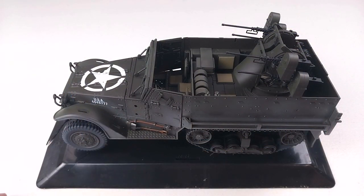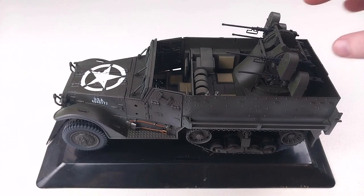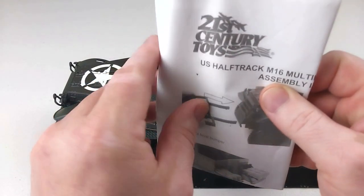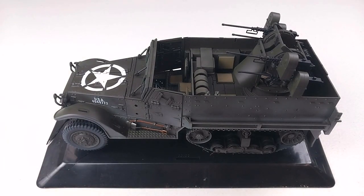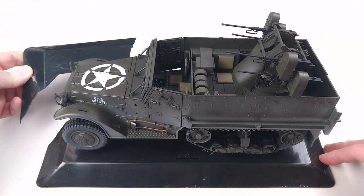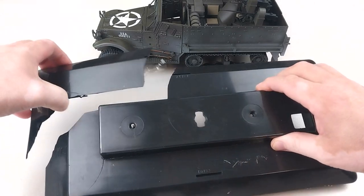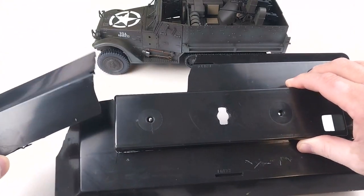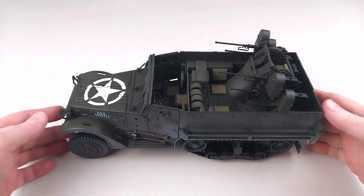We've got this M16 half track out of the box. It does come on a base, held on by two screws which I've already taken off. There was a little bit of wire around the 50 cal turret holding it in place — I took that off as well. It comes with a set of instructions from 21st Century Toys, and it's from 2006, so this is nearly 20 years old. It looks in pretty good condition, although buying second hand, mine did have a broken base when I took it out.